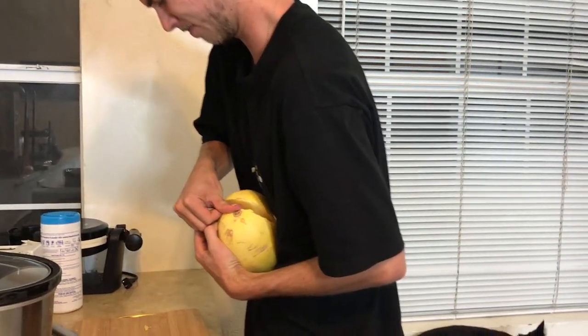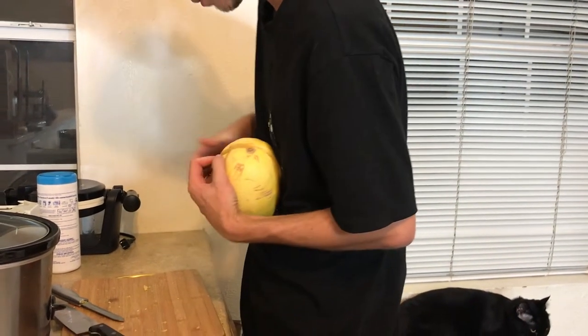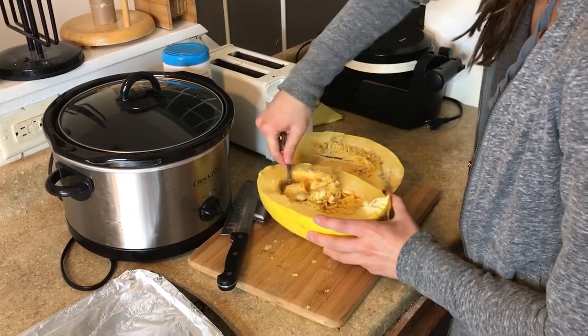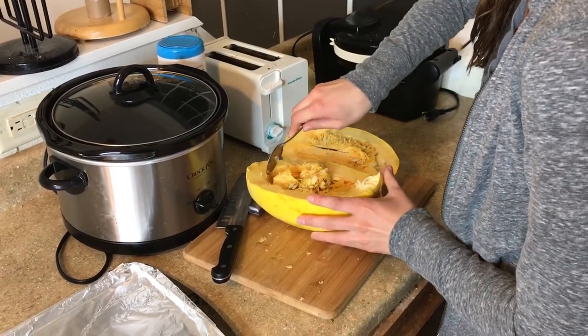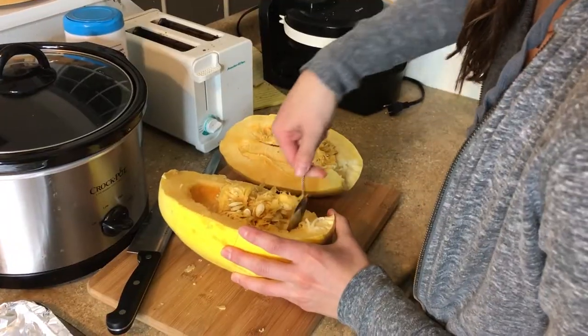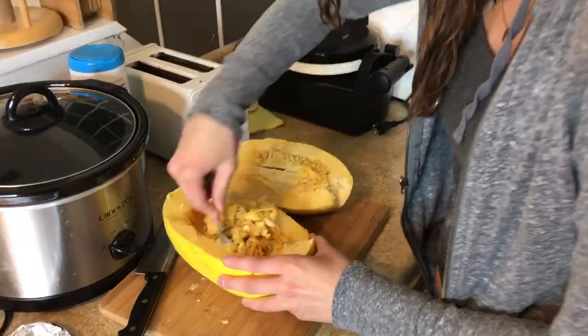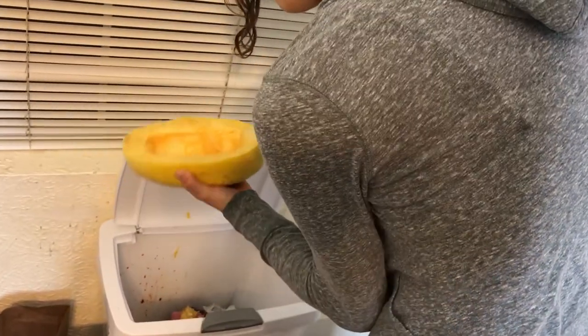After sawing through the shell, the best way to do it is to just hope that you can pop it open. After you've used all of your strength to cut the squash in half, you're going to use a spoon to scoop out all the pulp and the seeds and just toss that. Or you can actually take the seeds and toast them in the oven, and they'll be like pumpkin seeds.